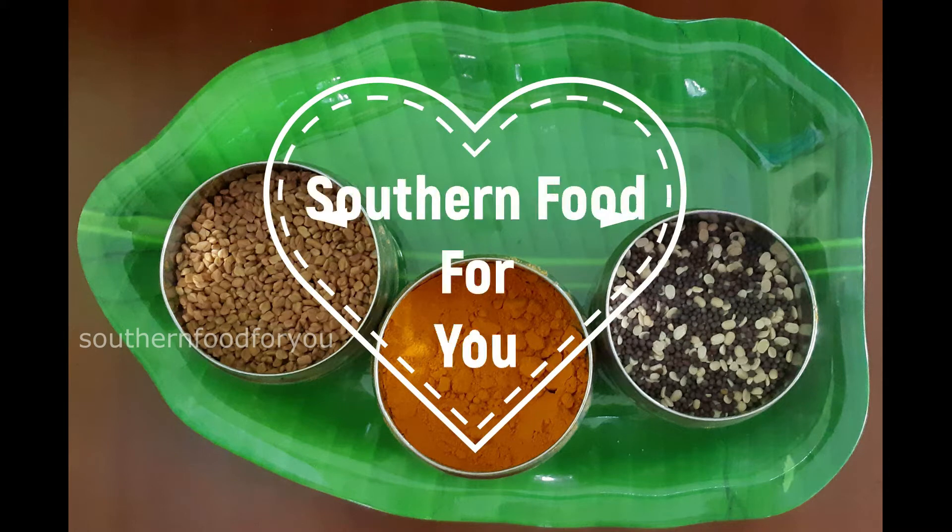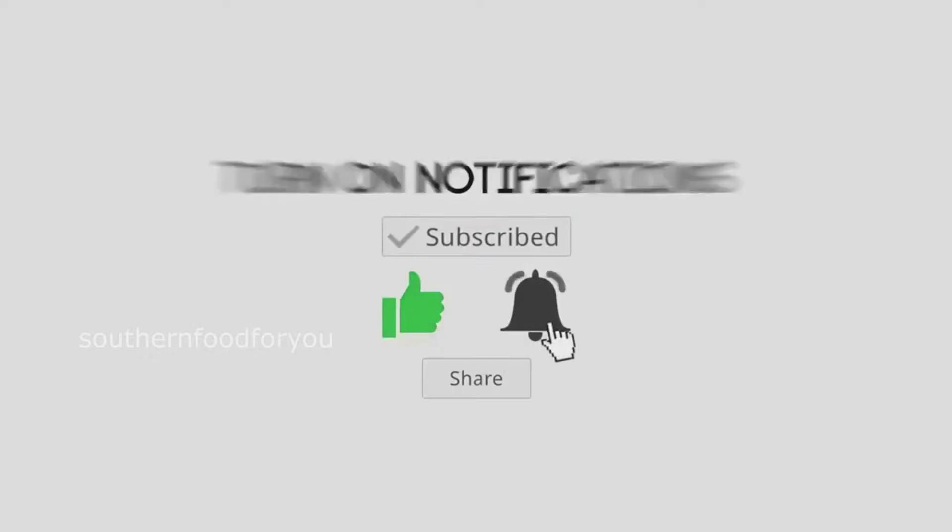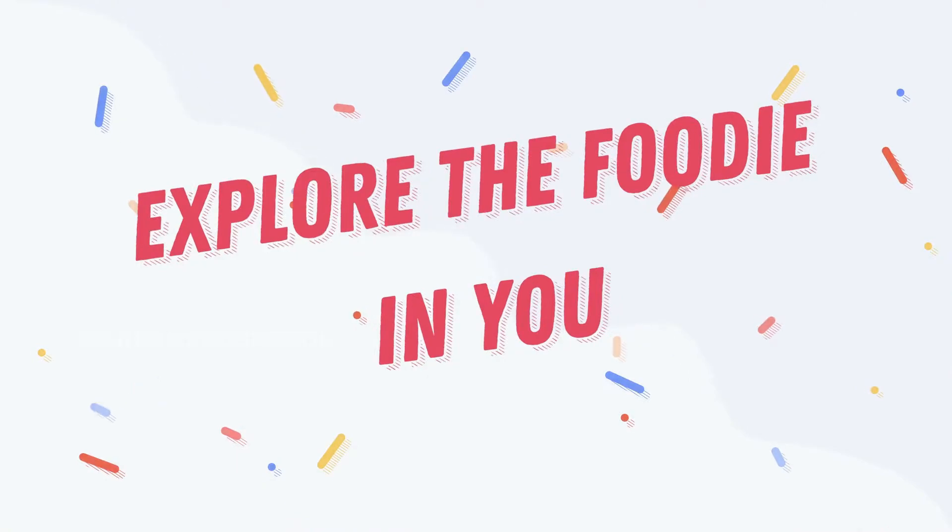Hello friends, welcome to Southern Food for You channel. Please support our channel — subscribe, like, share, and click the bell button. Explore the foodie in you.